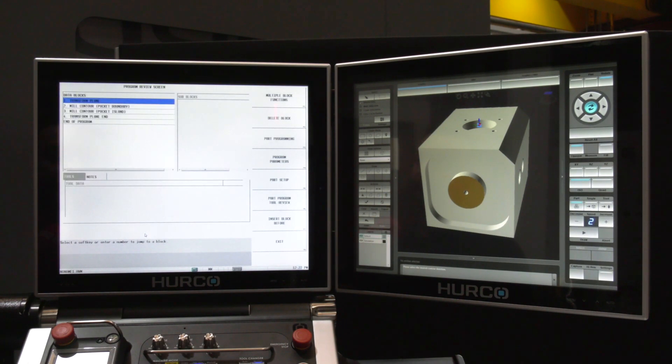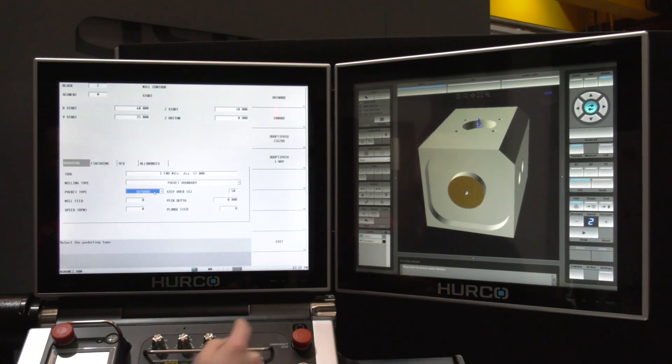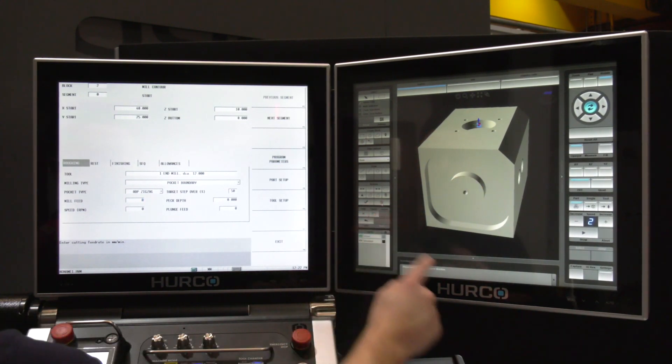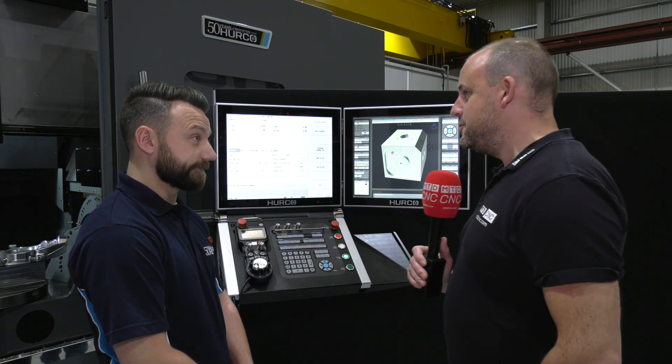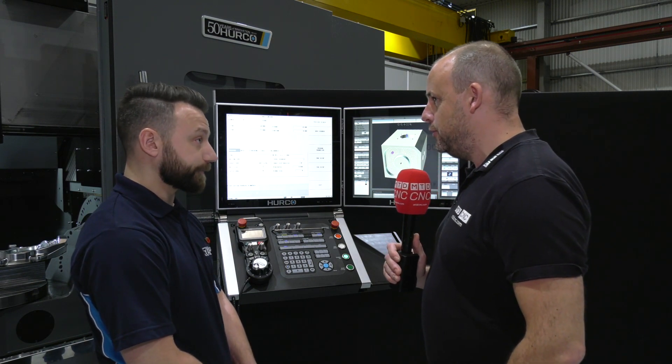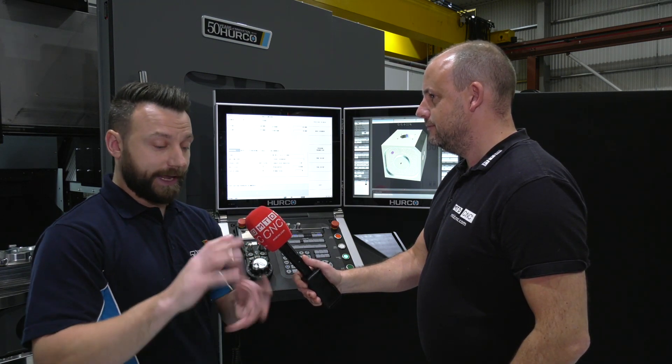All I need to do is head into the pocket boundary — the control automatically sees that there is a pocket boundary and an island here — so I'm going to give it a tool. Let's use my 12mm end mill. I'm going to make it do an adapter path as well. Now all I need to do is run the graphics, and all of that has been created for me via Solid Model Import. Wow, so this is quite a big change for Herco — this is offering your users something pretty tasty.